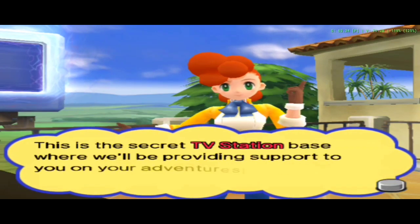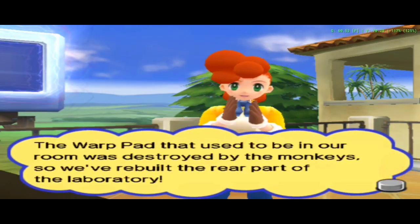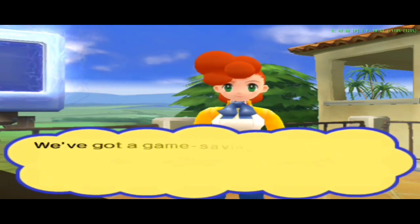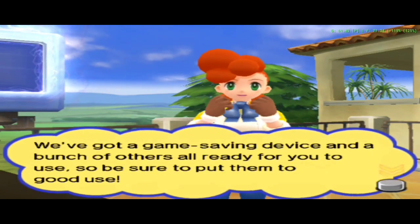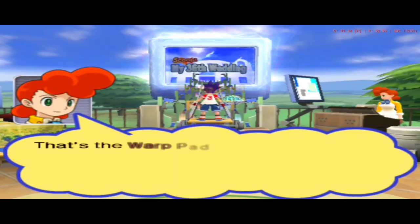This is the secret TV station base. The warp pad that used to be in our room was dis... If you get on the front warp pad here, you can... We've got a game-saving device and a bunch of other... That's the warp pad!